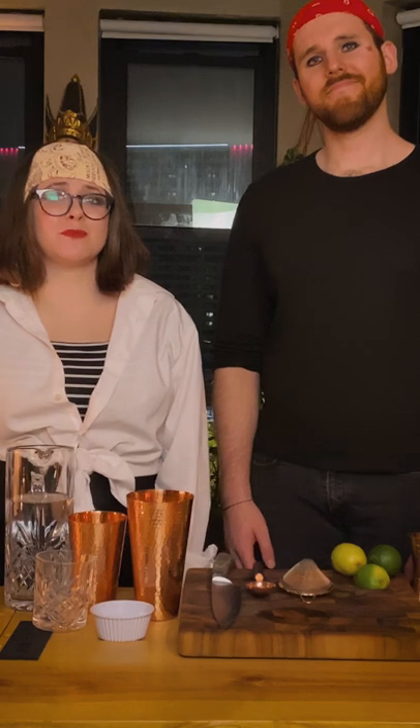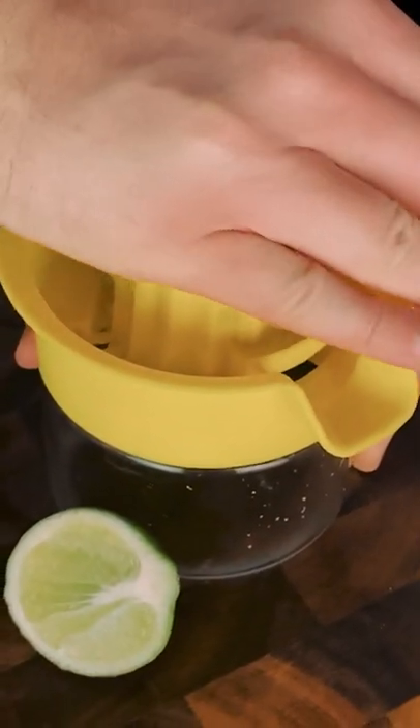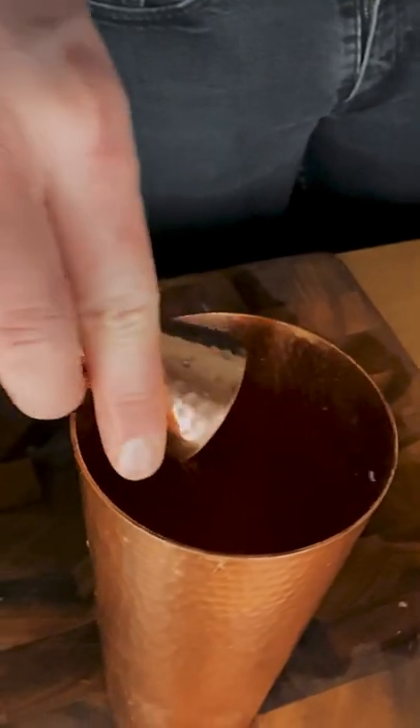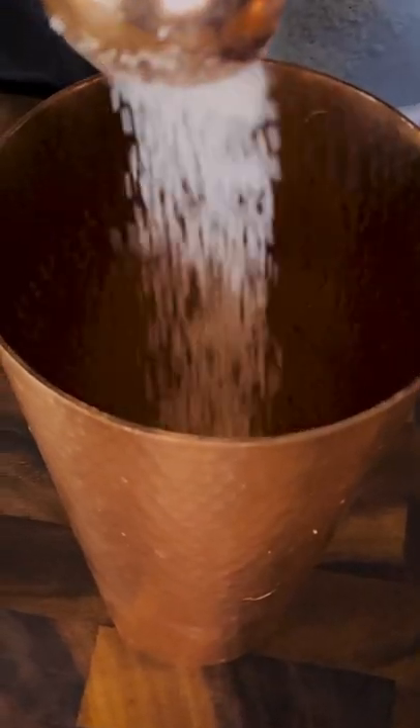To start out making this drink, we'll need some fresh squeezed lime juice, so we're going to go ahead and juice a couple limes for our one ounce of lime juice. Next we're going to add an ounce and a half of Jamaican rum. Next we'll add a tablespoon of sugar. Then we're going to add four ounces of water.